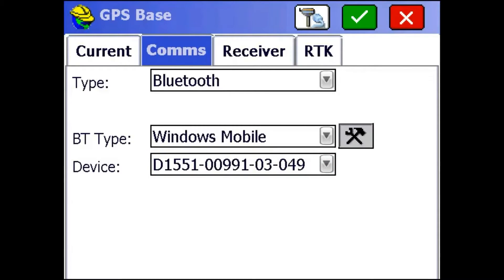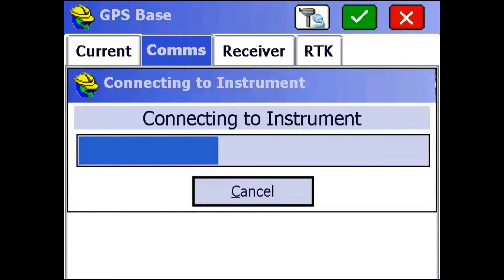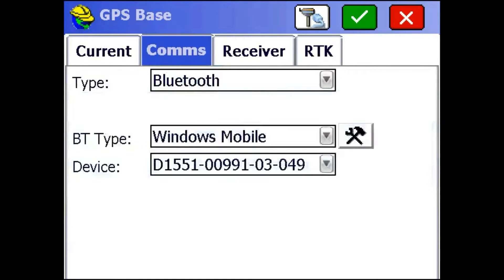I'm going to click on the Connect to Receiver button up top, and it's going to set up a Bluetooth connection with my base. Alright, successful connection.